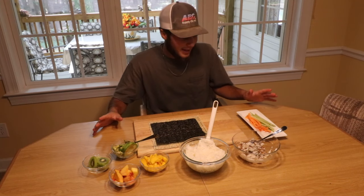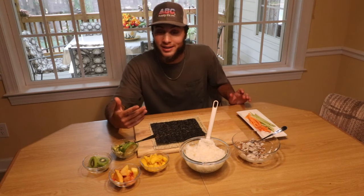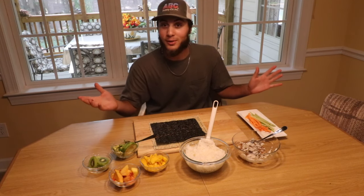All right guys, we have everything laid out. We have carrot, celery, mango, peaches, kiwi, avocado, the rice, and our actual little rolling tray with the seaweed. Like I said, I've never had sushi before, and Lex — she actually eats it all the time — so I'm going to let her handle this. I have no clue how to roll it.